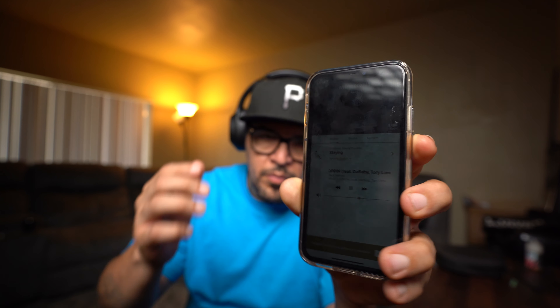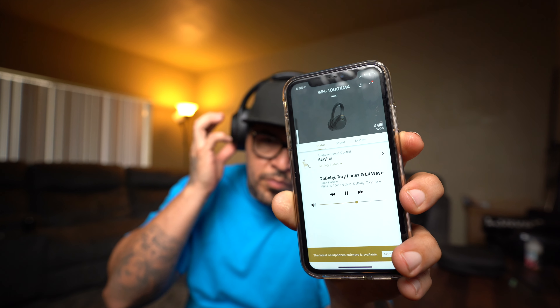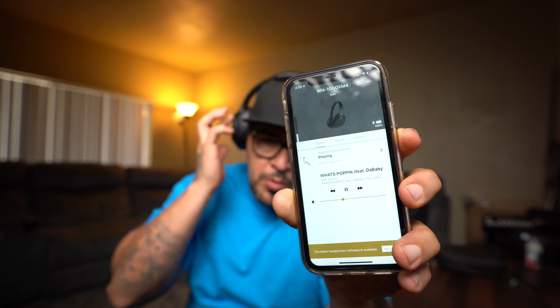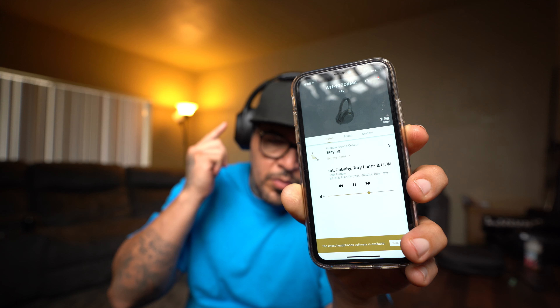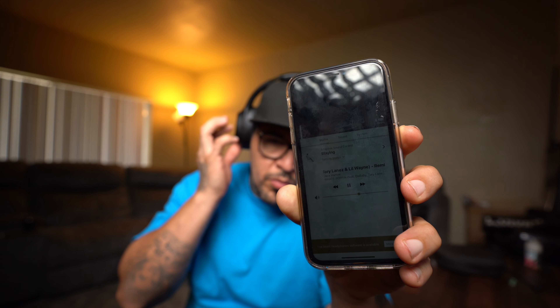To skip forward, you swipe forward on the right cup. To go back, swipe backward. For volume, swipe down to lower and swipe up to raise the volume. Those are the main touch-sensitive controls, and the same gestures apply when you receive calls — everything is accessed through the right cup.